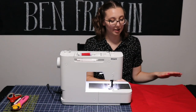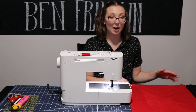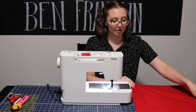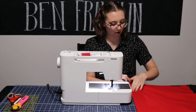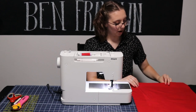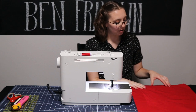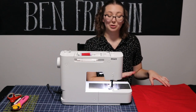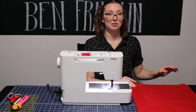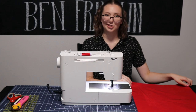Now I'm going to sew the inside lining pretty much the same way. If yours has a pattern on it, it will be right sides together. You're going to stitch a quarter inch all along three sides, except on the bottom you're going to leave about a three inch gap so that you can later reverse your bag. You'll want to double back on the edges of that gap so that you can pull through without undoing the rest of your stitching.